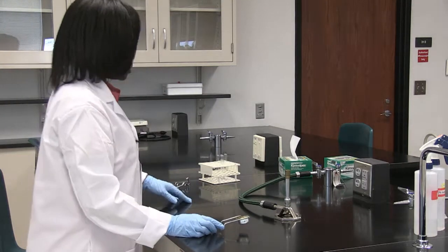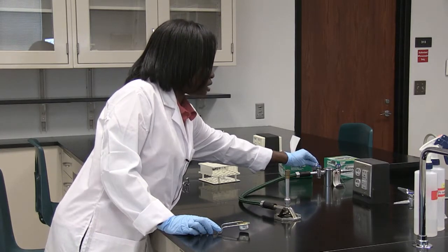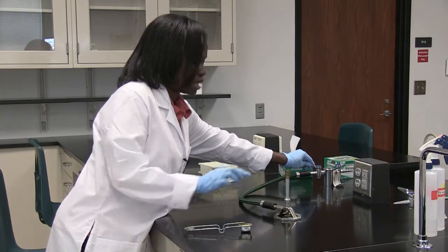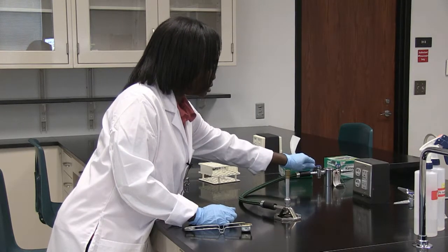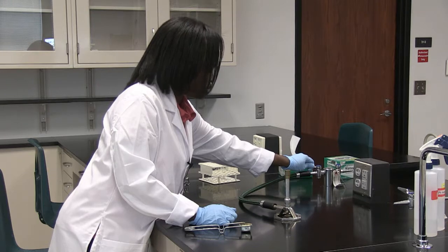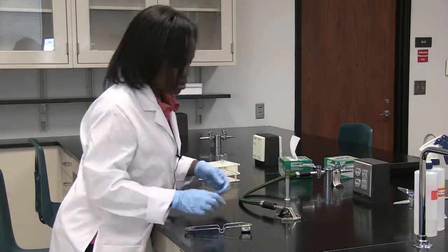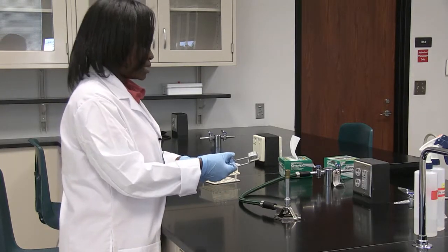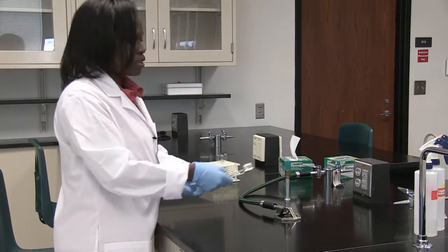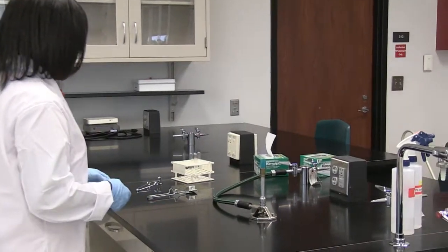What you want to do is turn the gas handle until you hear the sound of gas coming out of the Bunsen burner. You don't want to turn it all the way on because you want to protect yourself from being burnt. I can hear the gas coming out of the Bunsen burner, so I'm going to now light it. And if you notice, you have your nice blue flame, which is what you want to see.